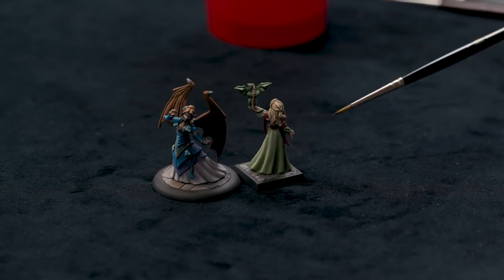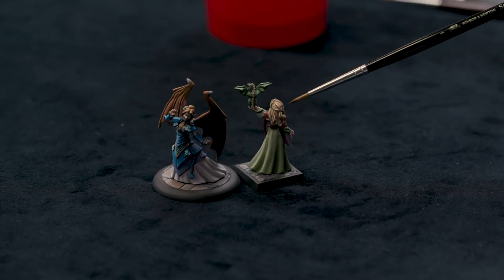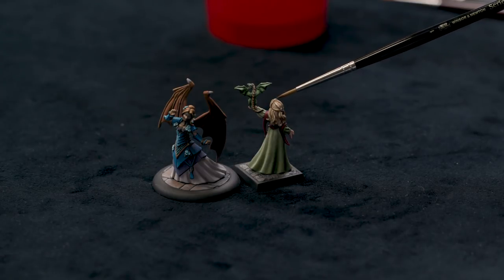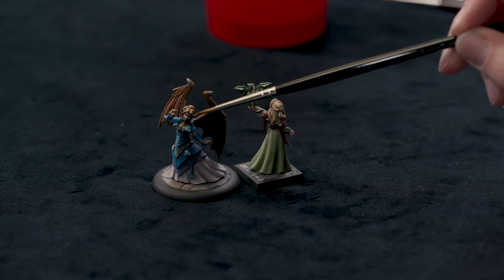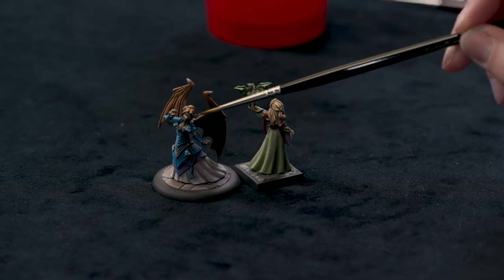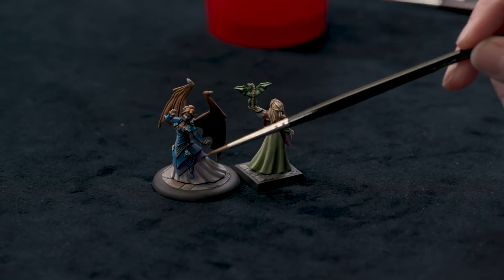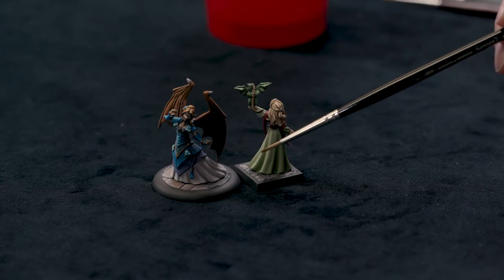So I brought a couple examples of figures that I painted in the past. This is an example of blonde hair on a sculpt where the hair definition is quite strongly defined. And this is an example of more of a redhead, maybe strawberry blonde, on a much finer kind of hair texture. But the techniques I'm going to talk about apply pretty well to either style of sculpting the figure.